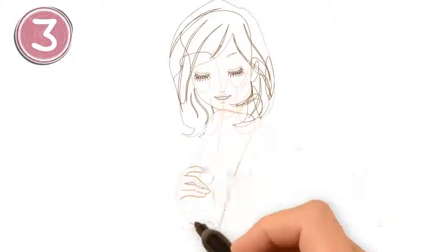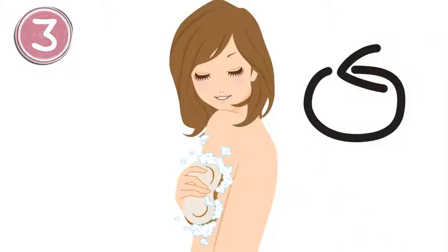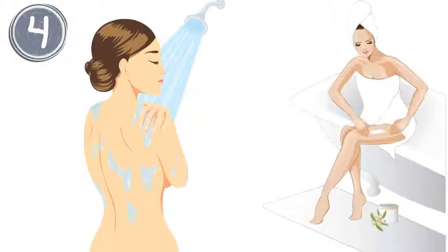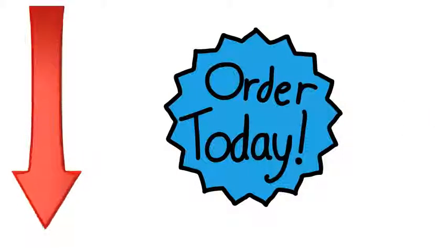Step 3: Scrub your body with the loofah. Use small circular motions and be gentle. Start at the extremities and work towards your heart, exfoliating and cleaning your skin thoroughly. Step 4: Rinse your skin with warm water. Apply moisturizing cream after as desired. Click the link below to purchase yours today. Happy exfoliating!